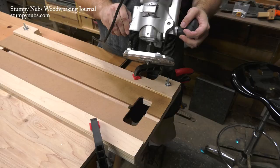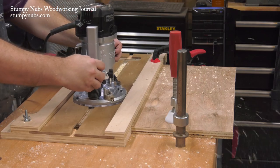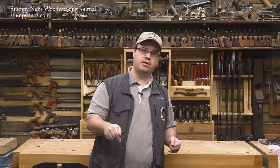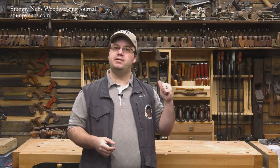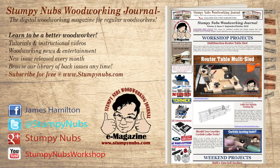Of course, there is another option that will allow you to cut any size dado with just one standard router bit — that is guide number three, and I'll show it to you in our next video. All three of these videos will be linked in the notes below when they become available, or you can find them in the March 2017 issue of Stumpy Nub's Woodworking Journal, which you can check out in the archives at StumpyNubs.com, and you can subscribe to future issues for free there, too. Happy dado-ing.